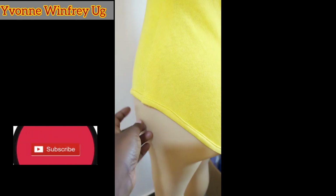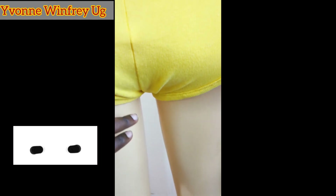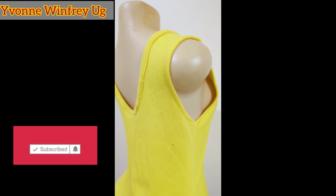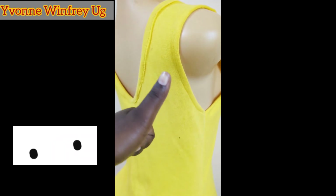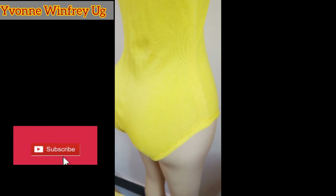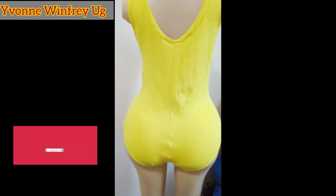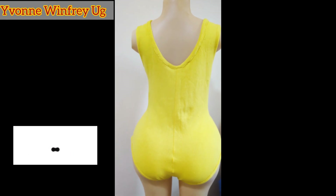That is it for today — you can also make yours! Tag me on Instagram at Yvonne Winifreyuji. Remember also to subscribe. By the way, this can be a bodysuit that you can tuck in, and also it can be a swimsuit for your swimming. See you soon!